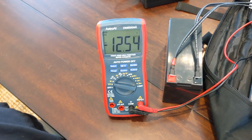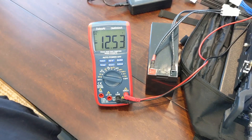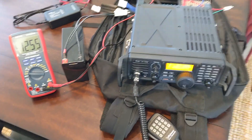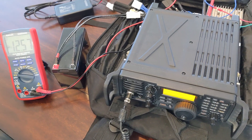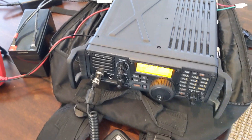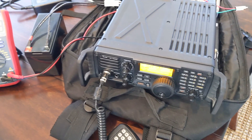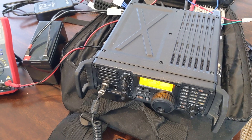Now let's unplug it and go back. See that? Like I said, that's at 60 watts — at 100 watts it'll easily dip below 11 or 12 volts. These radios will not put out full output power in the 11 volt range, at least the 7200 won't.